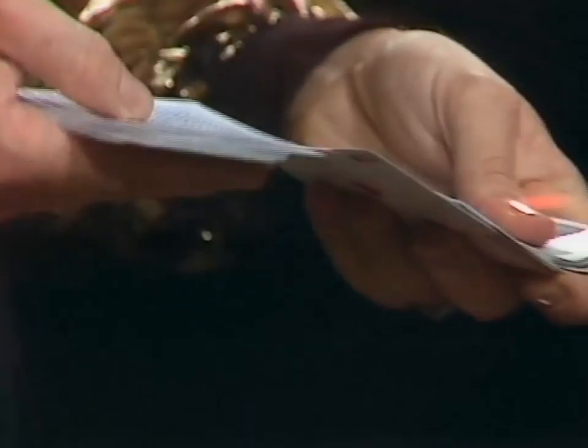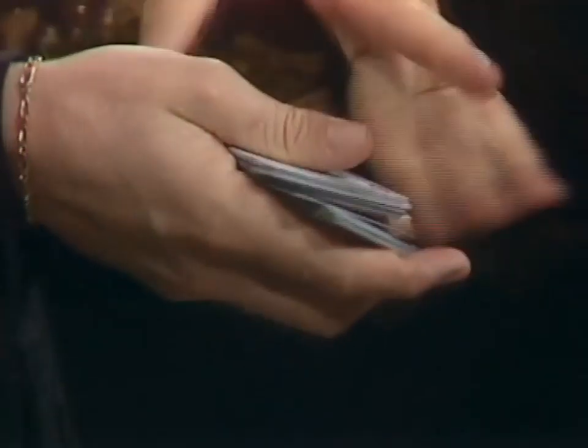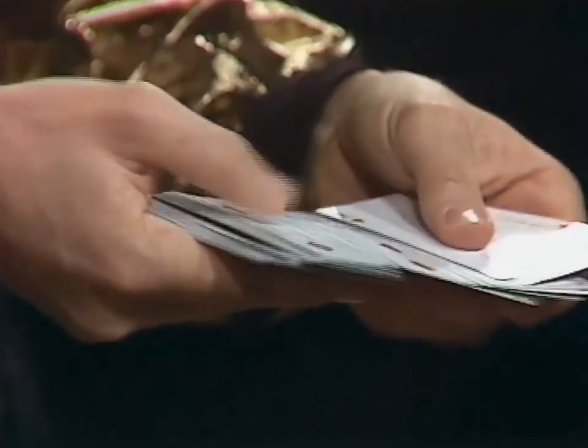There. You sure? This one or this one? This one. Okay, what I'll do is turn the entire pack upside down so that we know where the cards turned over and meets. This is the card you've selected.